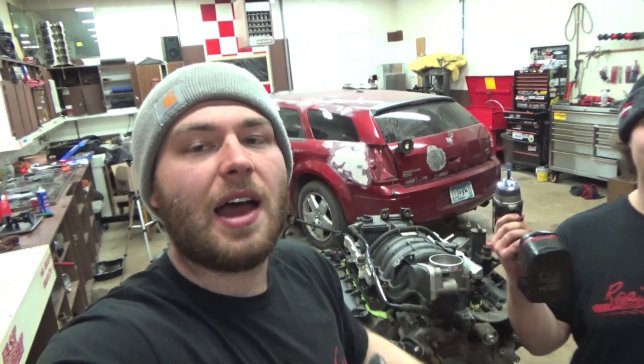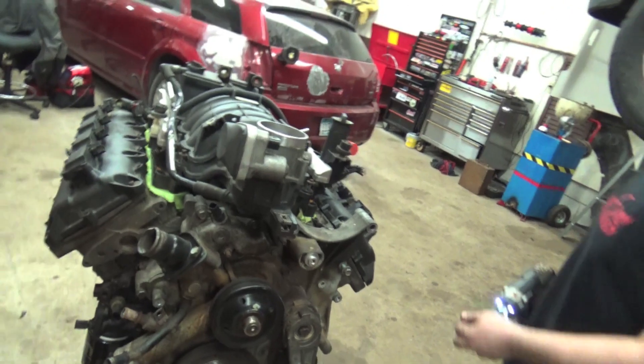We're going to get this Hemi apart and show you guys step-by-step how to take a Hemi apart — get the heads off, get that camshaft out of there, and everything in between. The first thing we're going to do is get this manifold out of the way.